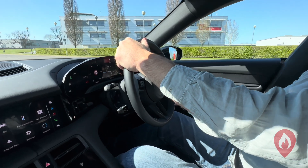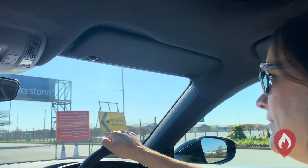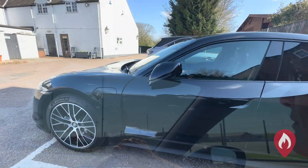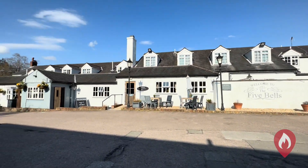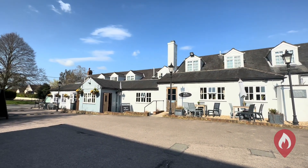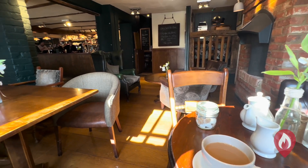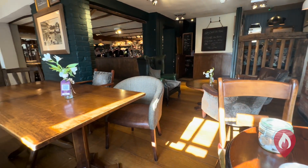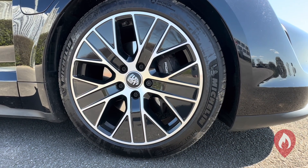That auto-immobilize on door open is standard in things like Teslas, but obviously not the Taycan. Back on the road, we had a quick stop at a place called the Five Bells just outside London, which is where my grandfather used to drink — pretty cool to go and have a look at that little pub. No time for a pint unfortunately, but we had a quick cup of tea and then back on the road. That was our day at Silverstone — hope you enjoyed it!